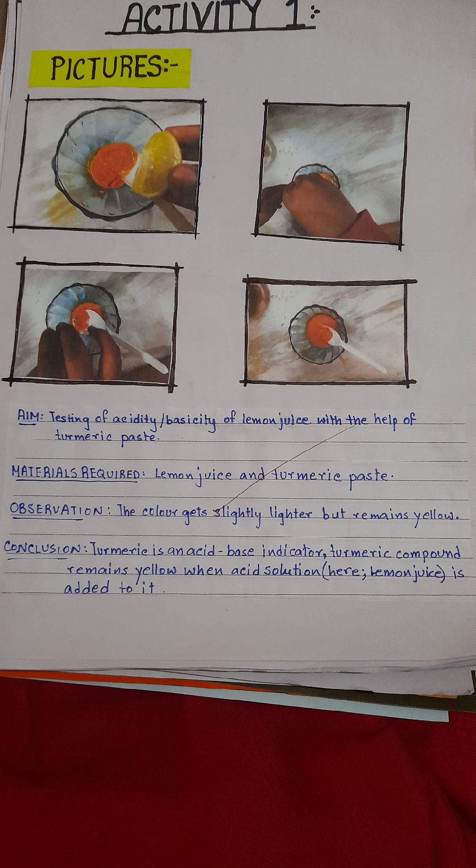This is activity one. We will test lemon juice with turmeric paste. We can see that no color change has occurred.